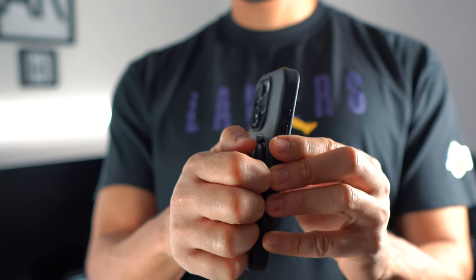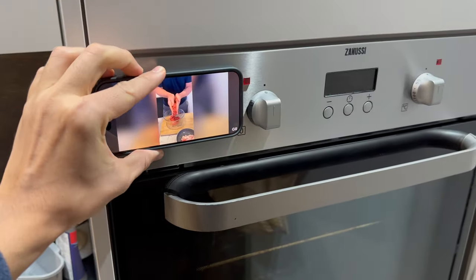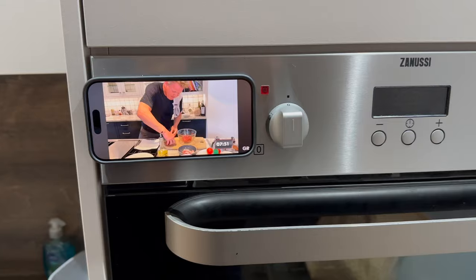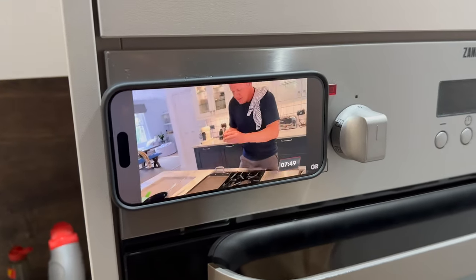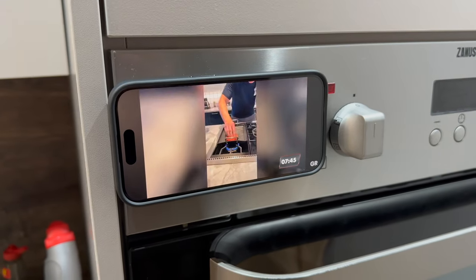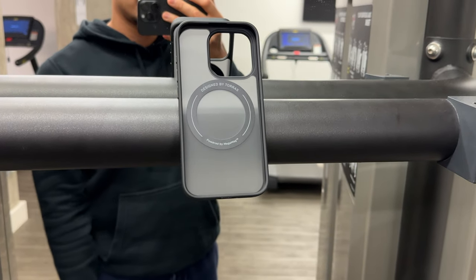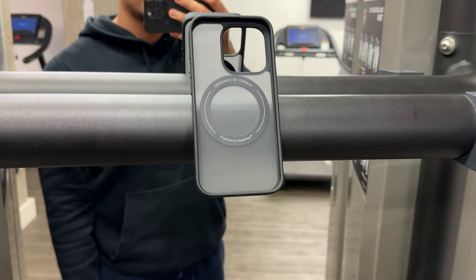Beyond its primary functions, the O-Stand R MagSafe case proves its versatility by easily adhering to steel surfaces, turning your phone into an accessible tool in different scenarios. Imagine having your phone easily accessible on the fridge whilst cooking or watching a tutorial, or at the gym whilst recording your form doing squats, deadlifts, bicep curls, or any type of exercise.